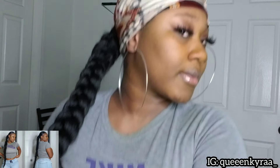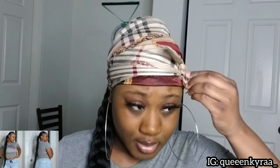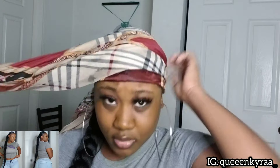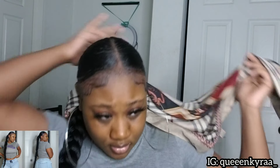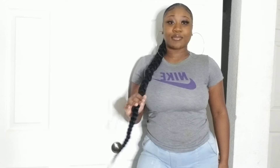Here is how the braid looks so far. Next I'm simply just gonna take off this scarf and let you guys see the finished masterpiece. I hope you enjoyed this video — don't forget to like, comment, and subscribe to my channel.